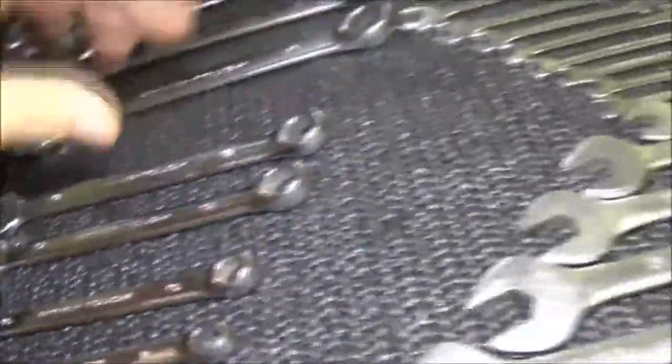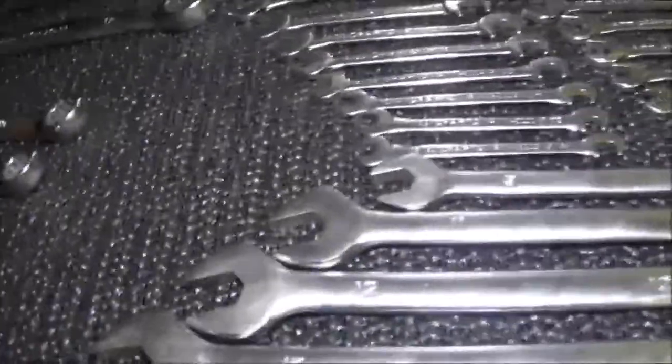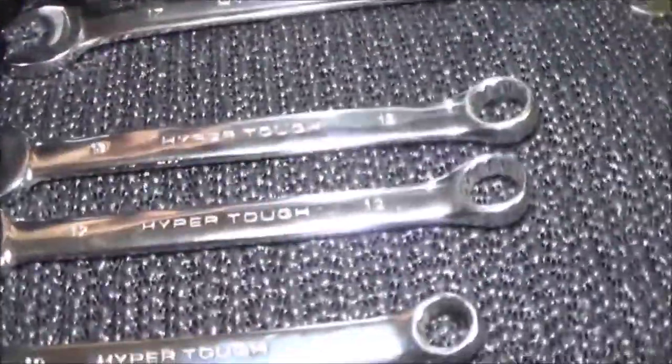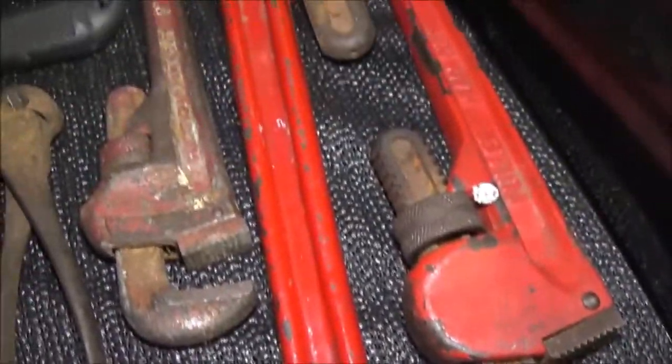Got a couple nice long wrenches — those are handy for breaking bolts loose. Just wanted to share my toolbox with you guys. There's a couple wrenches missing, but there's wrenches at her mom and dad's house still in the garage. That's why I've left some gaps — so I have room when I get the other wrenches. I've got pretty much doubles of everything. There's some cutting devices — this is cool, a self-feeding pop riveter. Could have used that at work many times putting skins on trailers.